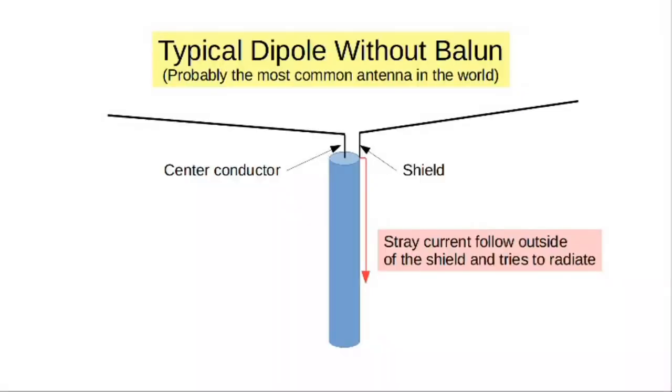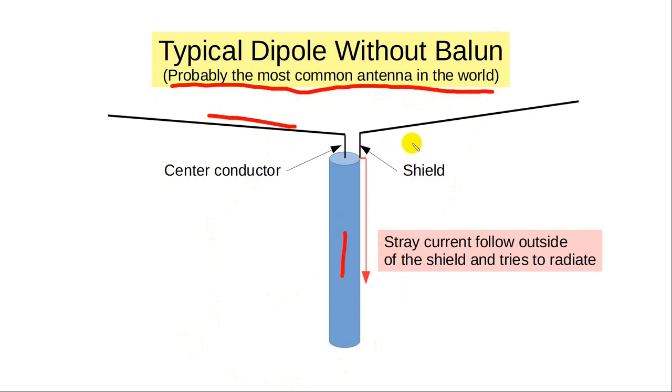Let me show you a use case for a different kind of balun called a choke balun. Here's a typical dipole without a balun — probably the most common antenna in the world. The center conductor of the coax goes to one leg, the shield goes to the other. In most cases this will work fine. However, the current coming out of one leg has to equal the current coming out of the other, but some of the current rides on the outside of the shield.